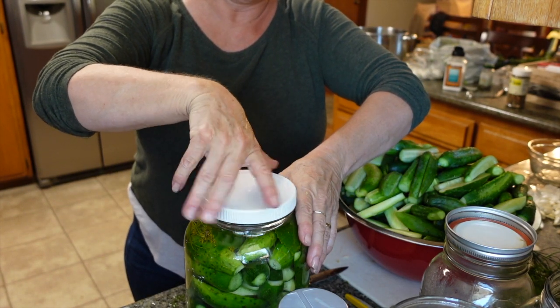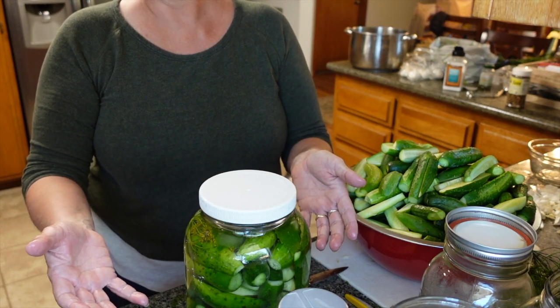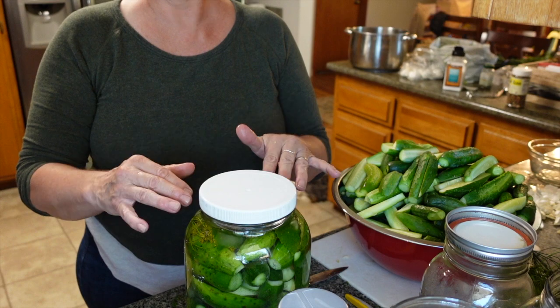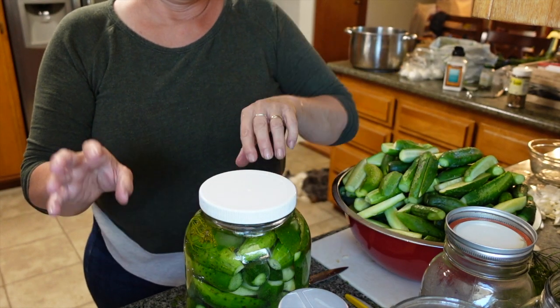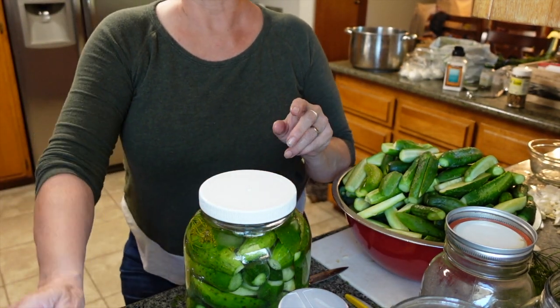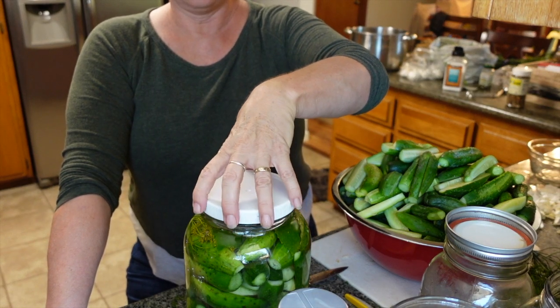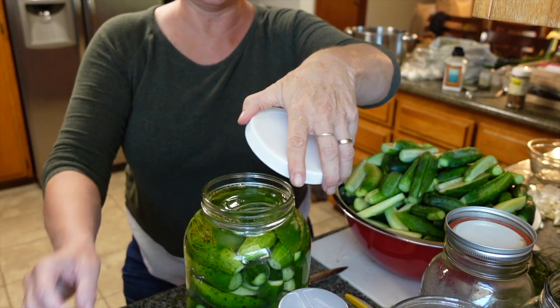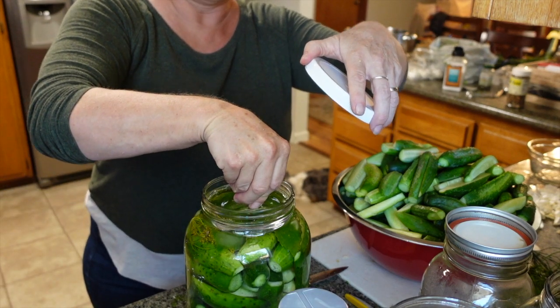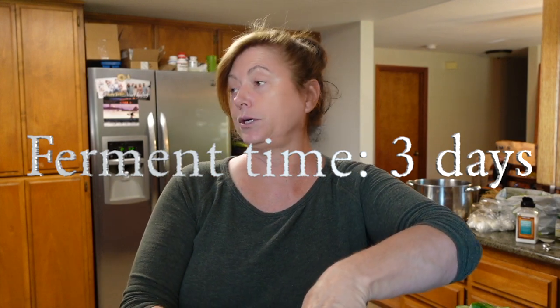We're going to put a little weight on there to keep it down so it's under water, and put the lid on loosely. Then we put this in a container underneath because as it's fermenting, sometimes it'll overflow. The only thing we want to make sure is that the water doesn't get below the top of the pickles — I usually check it after about three or four days. If it does drop, just add more salt water. Once your ferment time is done, just put it in the fridge — it'll last up to two years.